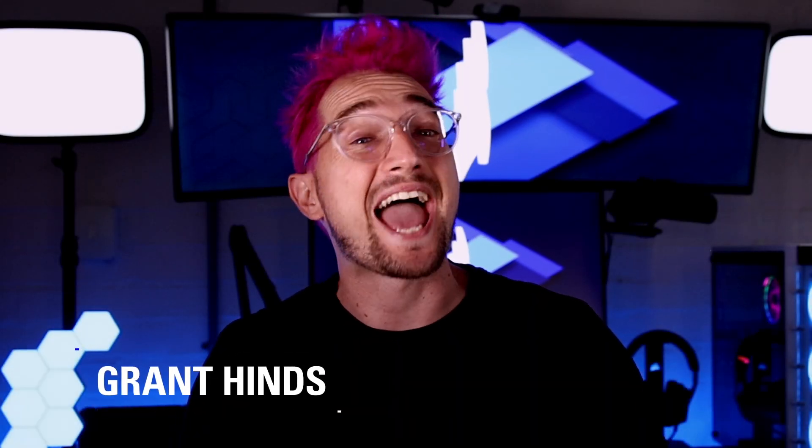Hi there, my name is Grant from the Elgato team and in this video we'll be talking about how to check if your camera is compatible with Camlink.